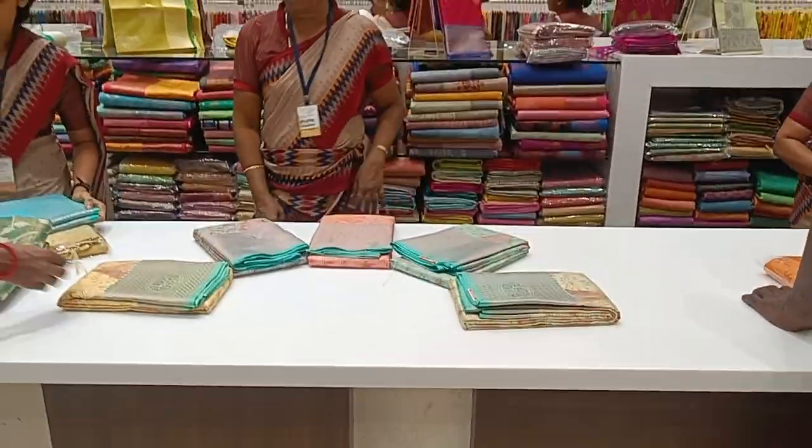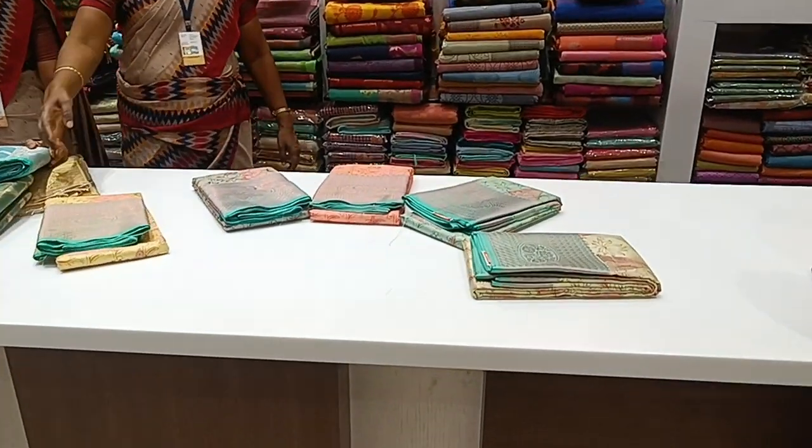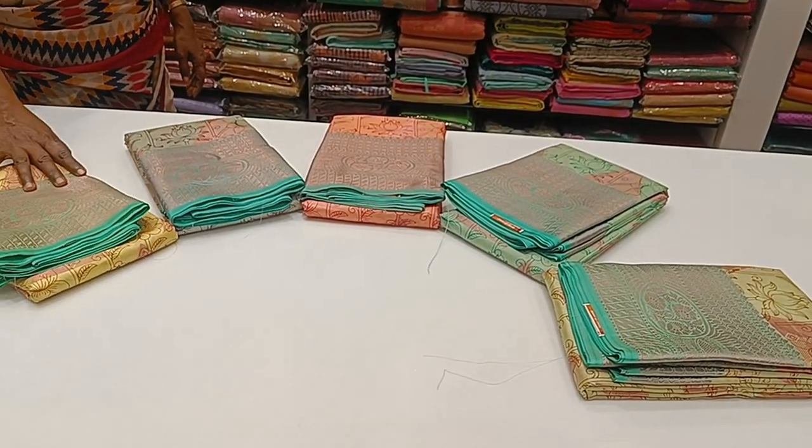Hi friends, welcome to my channel Kalakal Collections. We will see Butter Silk Sari in this collection.